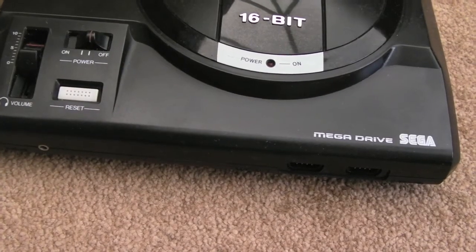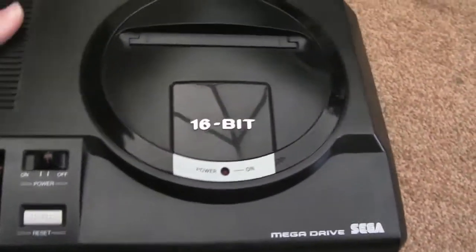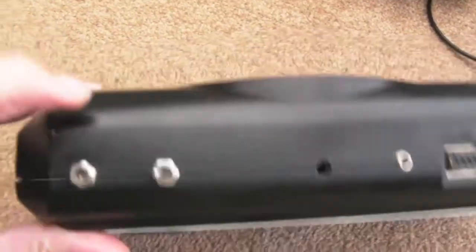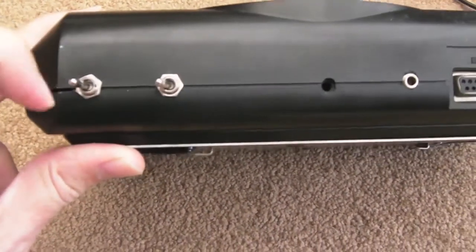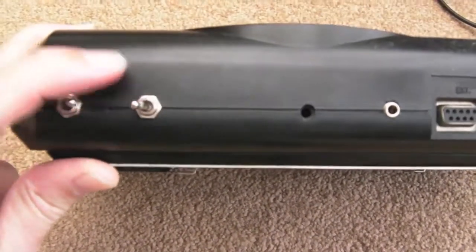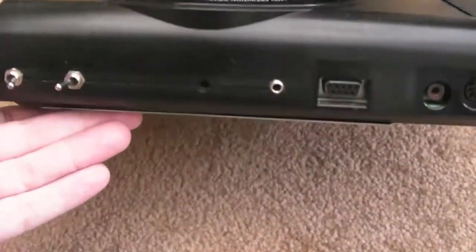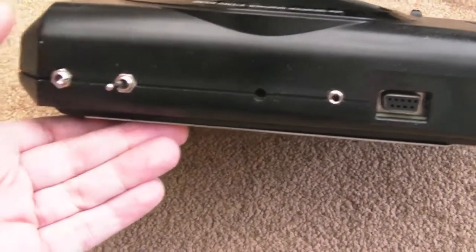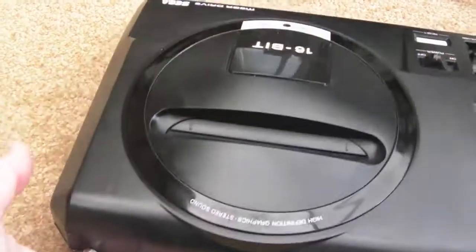Hi, it's Gadget UK here again. As you can see, we're looking at the trusty 16-bit Mega Drive again. No problems with this at all - I've been using it for quite a while. This is the one where I did the mod at the back and added two switches: one for the 50/60Hz and one for the CPU overclock. I thought long and hard about this and I don't really want to drill another hole or add another switch. The overclock thing I just don't use - it's nice as a gimmick.